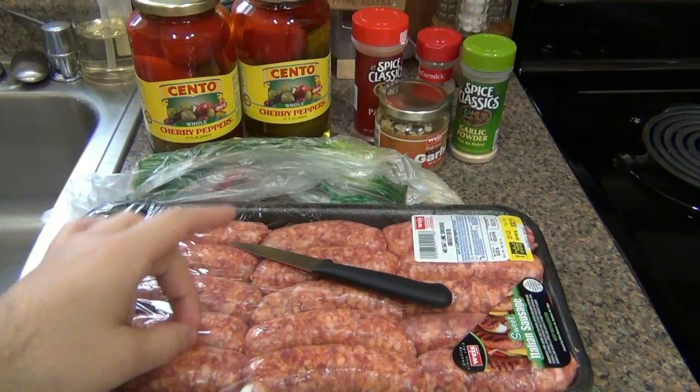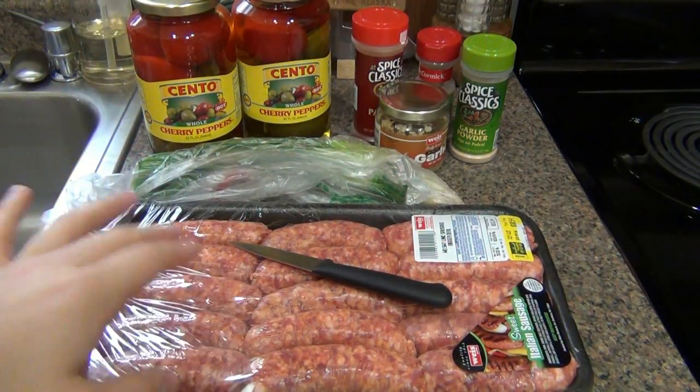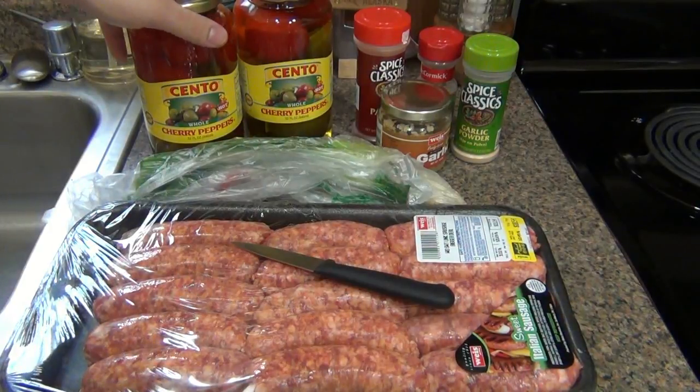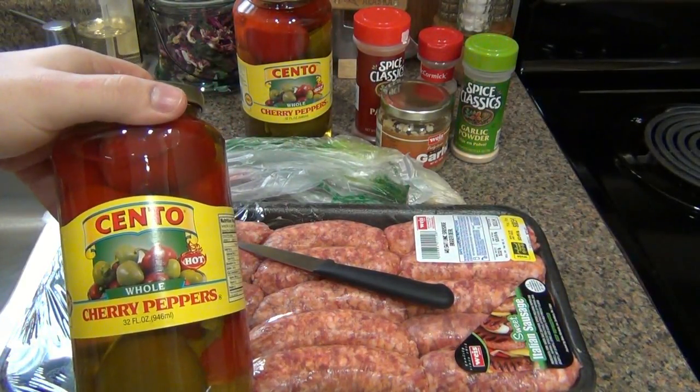If you don't want spice, stick with sweet Italian. If you do want spice, maybe go with some chorizo, a little bit of heat, or just some plain old hot Italian sausage. So yeah, sausage. We need our pepper that we're stuffing in. For all these recipes, or all the versions, they all take cherry peppers.